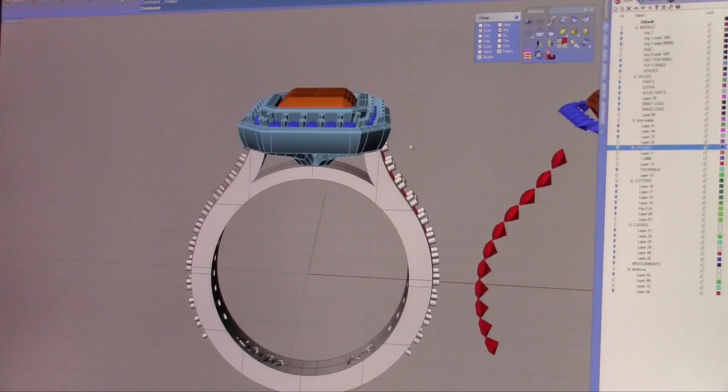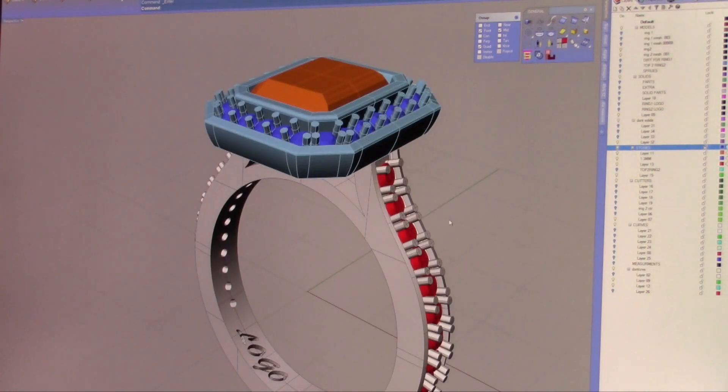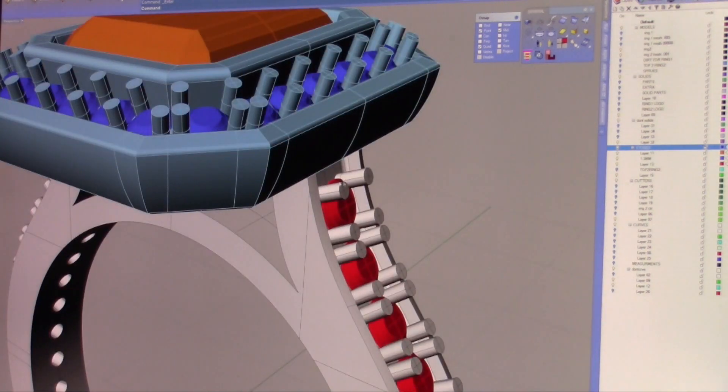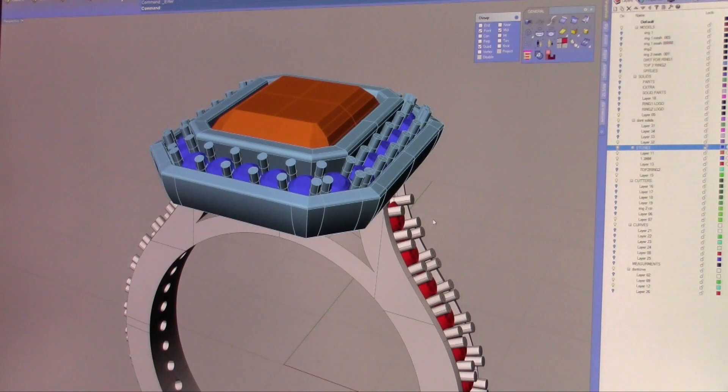However, when you take a good look at it and start measuring, you'll notice that these prongs here, first of all, are way too long and way too thin. On the screen, on a CAD screen, everything looks nice and big. But that doesn't mean that it's built to be able to withstand the building process and especially not the casting process.